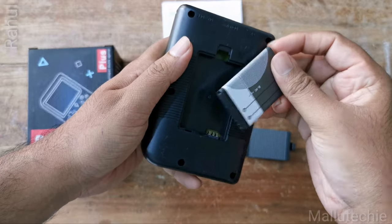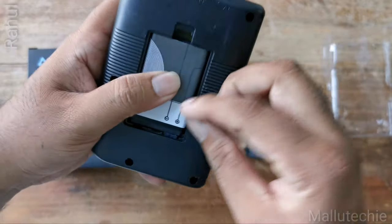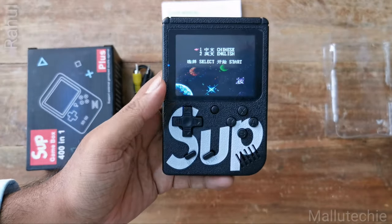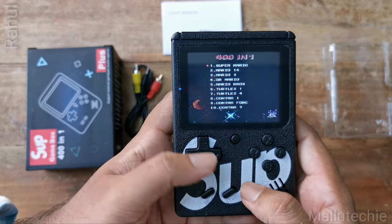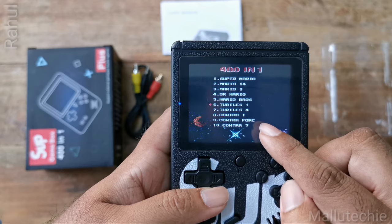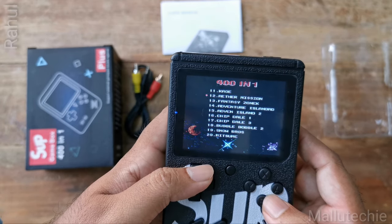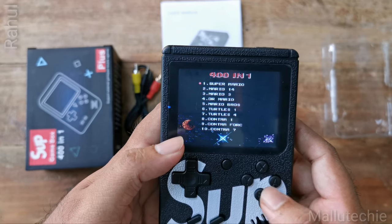On the big dial is the on/off switch button. I am going to start with the English language. I am going to start with Super Mario, Ninja Turtles. There are many games. I am going to play Chip and Dale. I am going to play a few games.